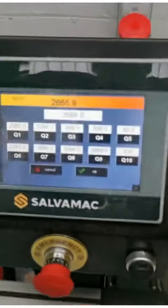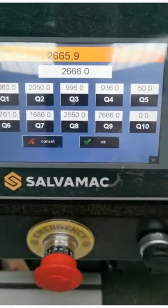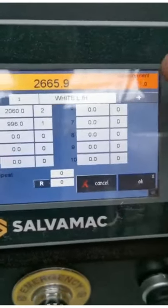As I say, you can create 10 different sizes, up to 4.4 metres. When you go into the automatic mode, you can then create programs.